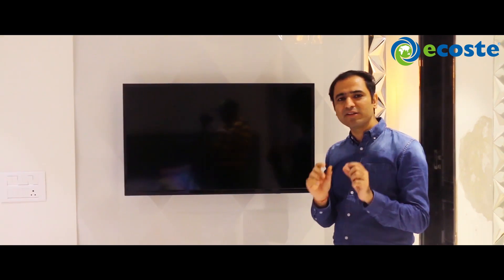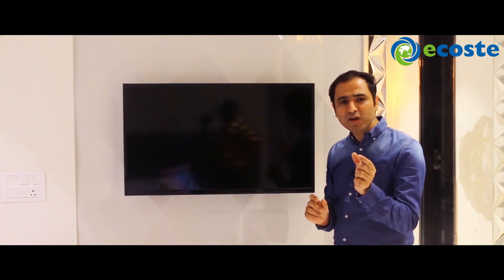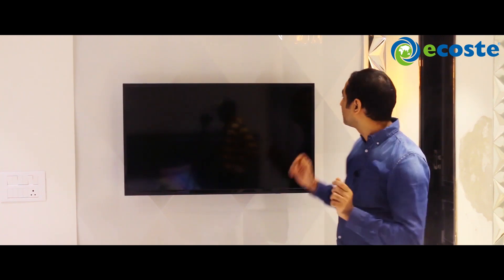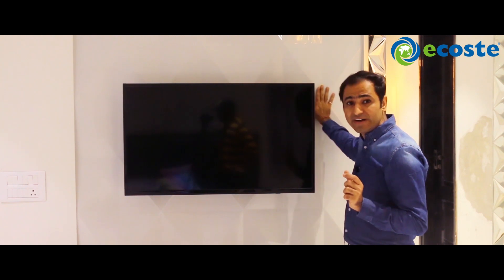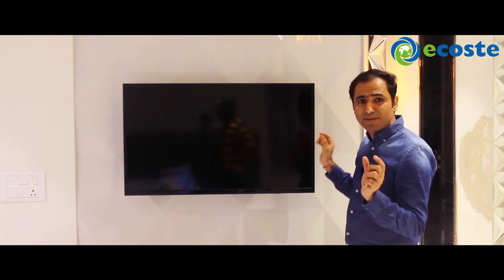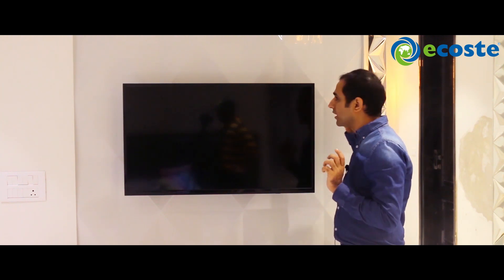So, how have we made this? We have taken two boards. The front board we have taken at 30 mm, and the back board we have taken at 12 mm. So first, on the 30 mm board, we have done 3D engraving. And when we have done 3D engraving, we have done the 12 mm board with the wall cladding.